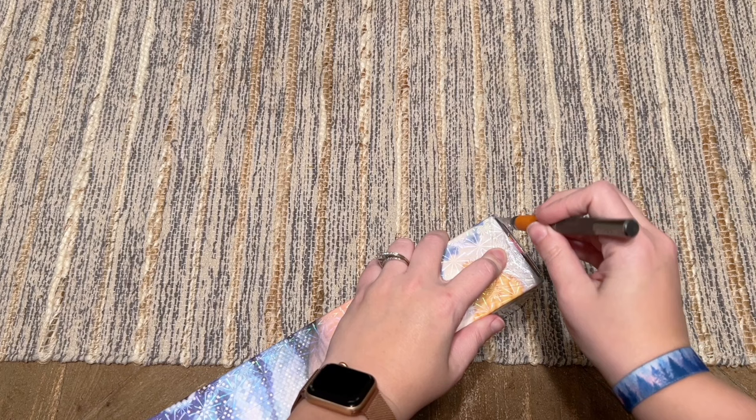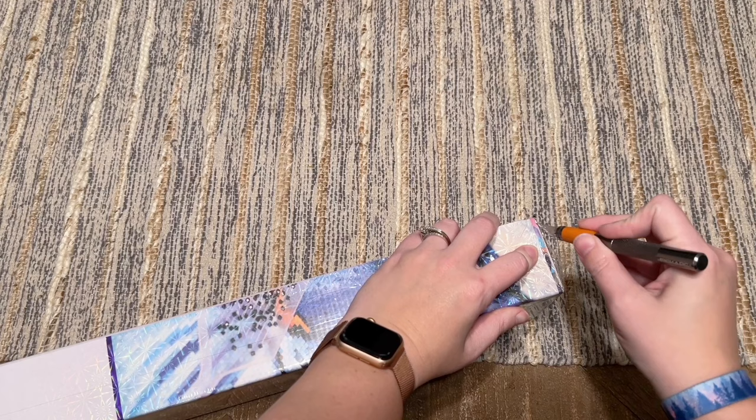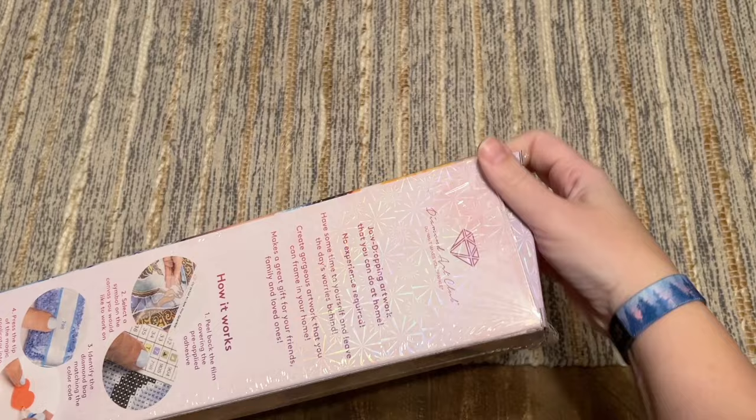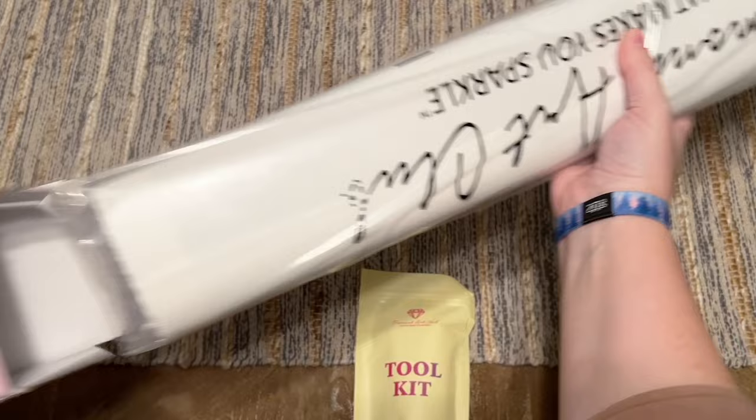If you're brand new to Diamond Art Club and thinking of making your first purchase, I do have a 20% off discount code that you're welcome to use. It is an affiliate code and it's my name — Katie, K-A-T-I-E — and the number 20. Please don't feel obligated to use it because I may make a small commission. There are other discount codes in this video and others floating around — please take advantage of some sort of discount code, as Diamond Art Club really doesn't want you to pay full price.